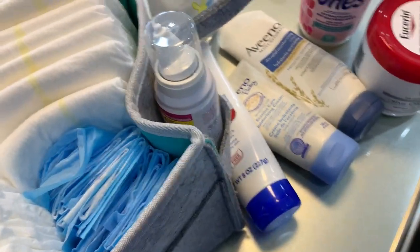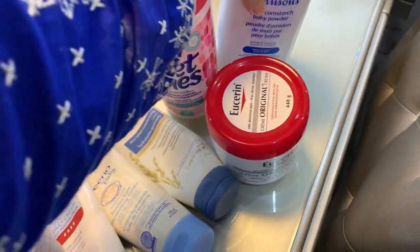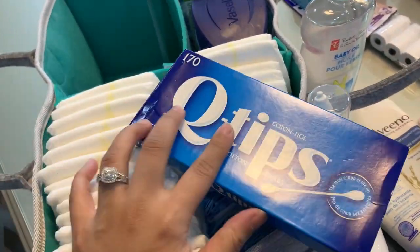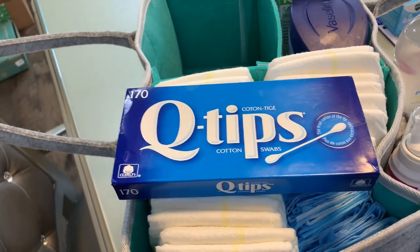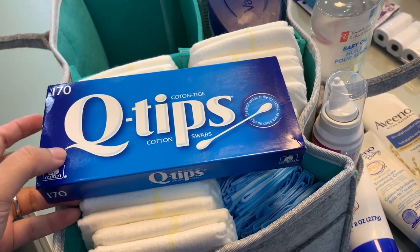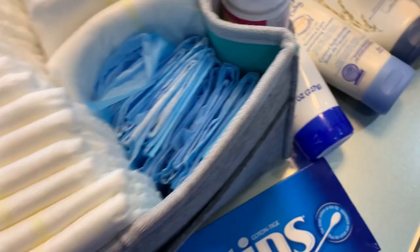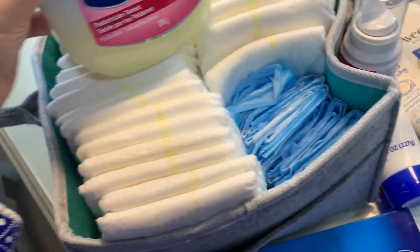Eucerin is still number one on my list. I have baby powder — works great, I love it. I also have Q-tips because my mom does this remedy where she dips them in oil, usually mustard oil, and puts it inside the baby's nostrils, so when she washes her face later, her nose gets cleared.